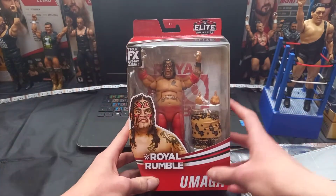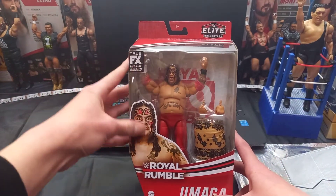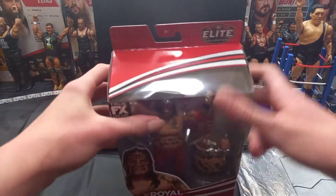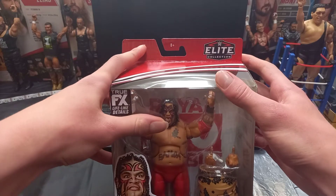There's the front picture guys. You got Royal Rumble, Umaga, Mattel, True Effects. You got a nice picture of Umaga over there, and then you got the figure itself and then the backdrop. On the top you got Elite Collection, and it says Royal Rumble a couple times across.